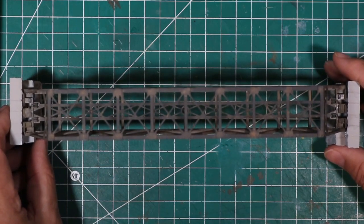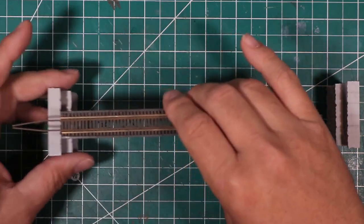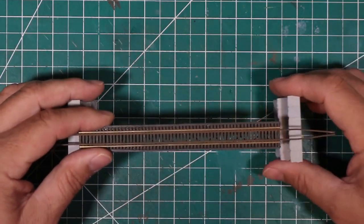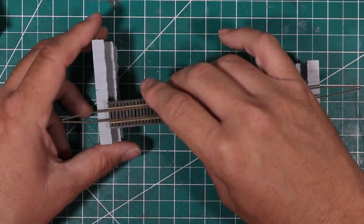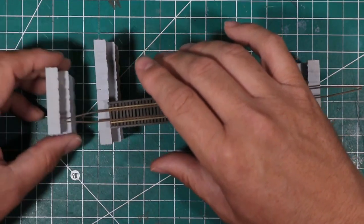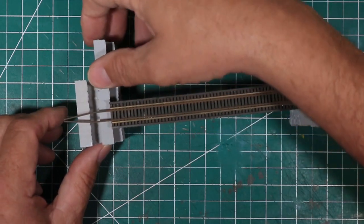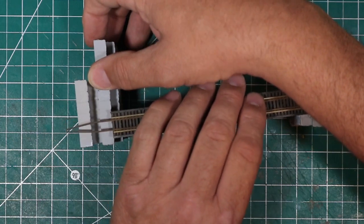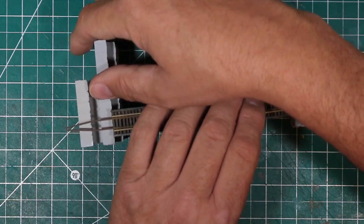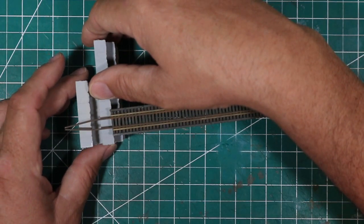Also, the single bridge abutments are a good width for a truss bridge, but were much too wide for the deck girder bridge. I decided to use a single abutment from a set of double-track abutments and cut them to make two abutments from one of the double-track abutments. This way, I could make the abutment the correct width for this bridge with less waste, as the double-track abutment is less than twice as wide as the single-track abutment.